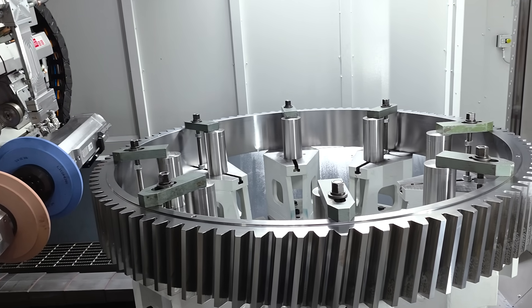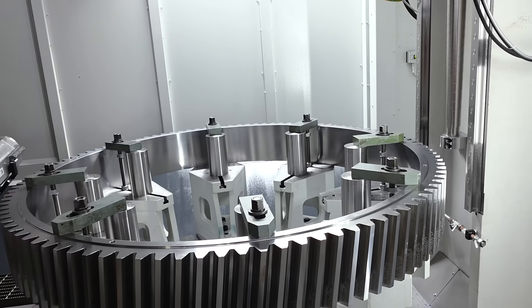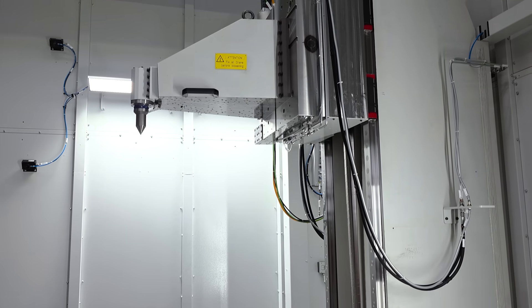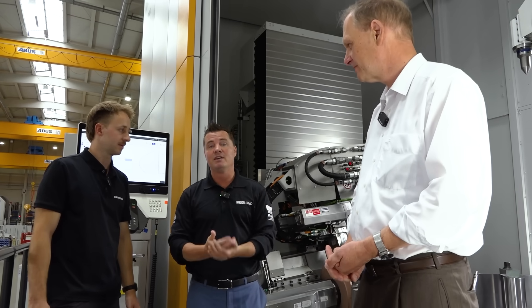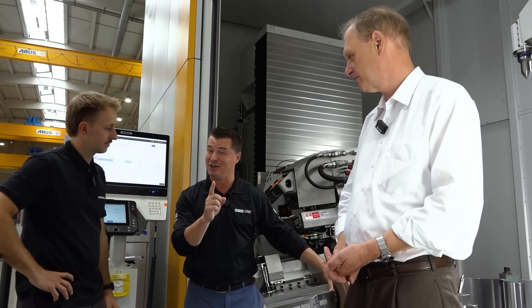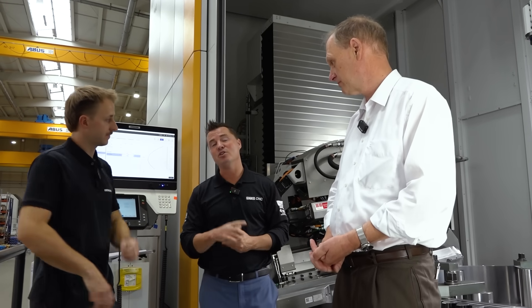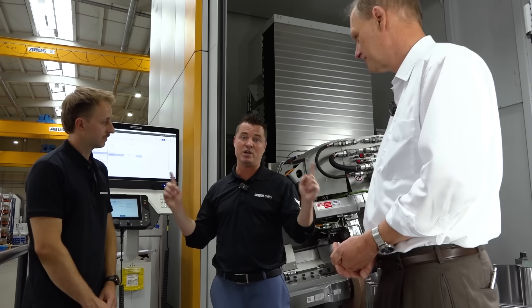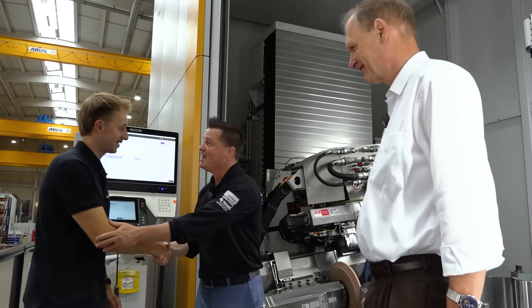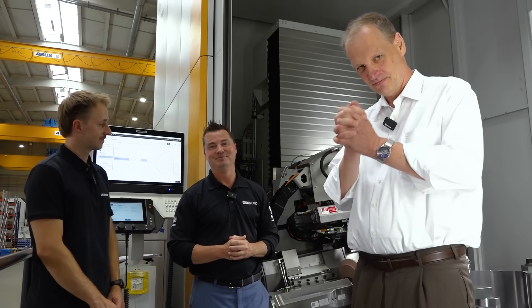I honestly think I could hang out here all day long and talk more. The details continue, and I think we covered a lot of it. But if you have questions, Thomas and Toby are happy to help — leave it in the comments, give Liebherr a call, give them an email, visit their website. If you visit us at EMO, you can find it there as well and ask these guys questions in person. Gentlemen, thank you so much for your time today, and thank you all for watching — let us know if you have any questions, we're happy to help.